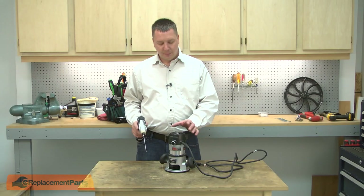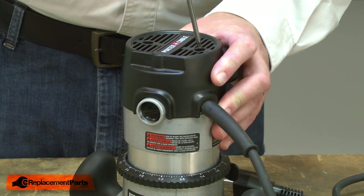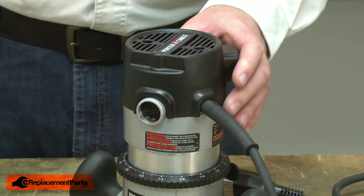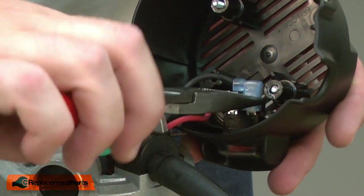I'll begin by removing the motor cap from the motor. I'll also remove the wires from the switch.